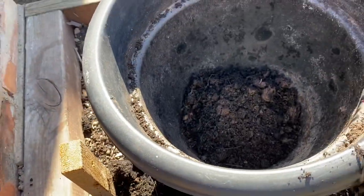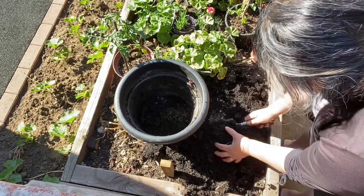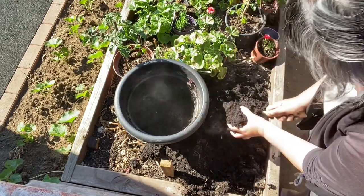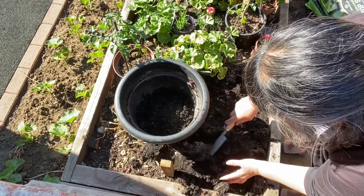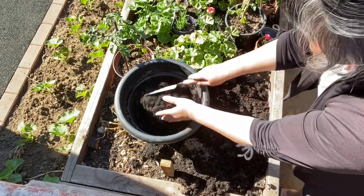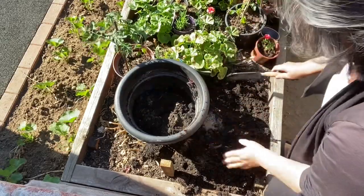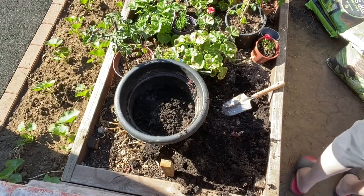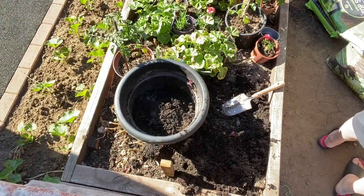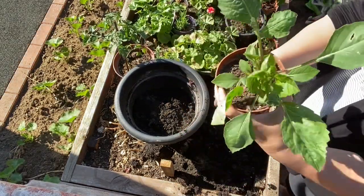I'm putting it back in the pot — oh, there's another one here! Little one, little one, little one. And I have a dahlia to plant.